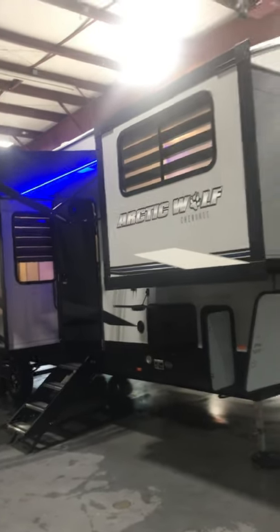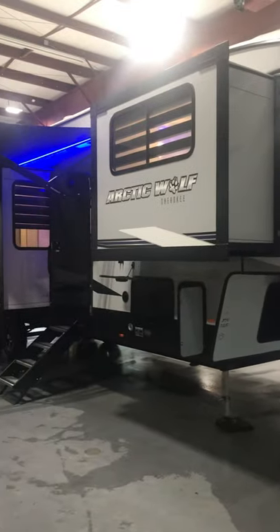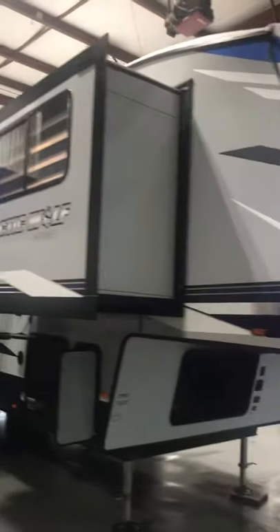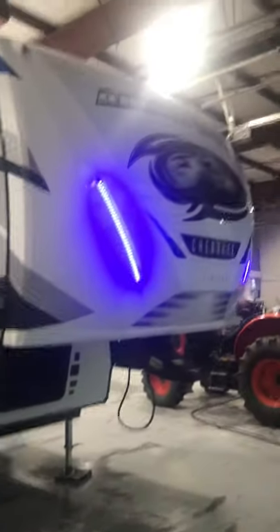Hello Greg, this is Lawrence from Lakeshore RV. We are here doing a quick orientation video on your new 2022 Arctic Wolf. We'll do a quick walk around the outside and then we'll go inside and get you some preliminaries here.